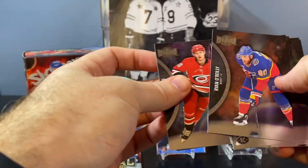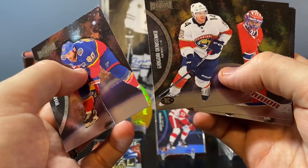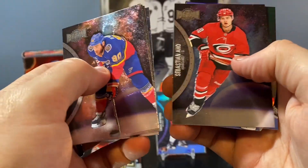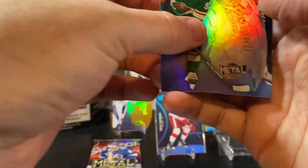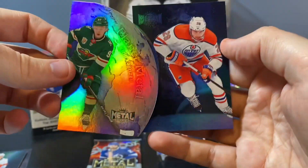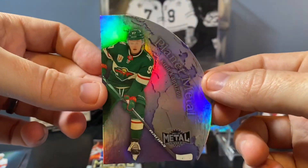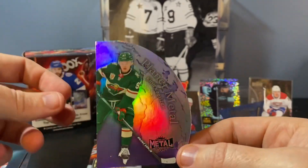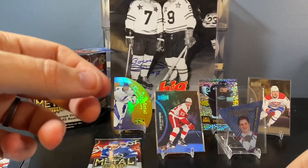Got another die cut here — maybe Planet Metal. Another one. Ryan O'Reilly, Denisenko, Price, Van Riemsdyk. Hey, Kasperi Kapanen — that's not a bad one. Kasperi Planet Metal, really like that. And Draisaitl. Wrong Oiler, but still super good. The blue parallel there is nice. I love these Planet Metals — nice looking card. This is the base one. Glad I pulled a base and a gold.